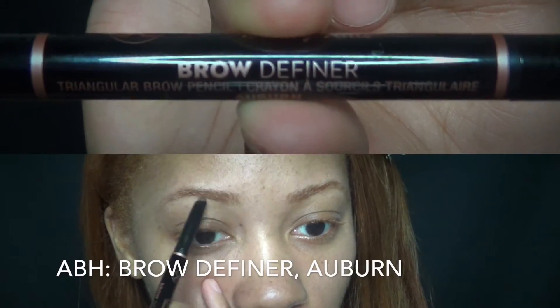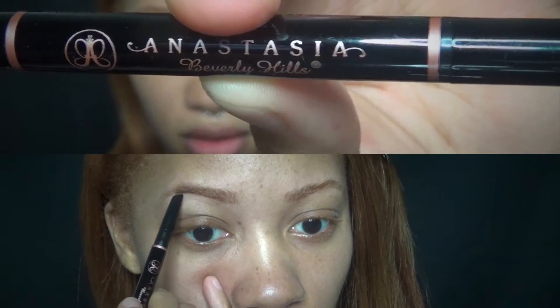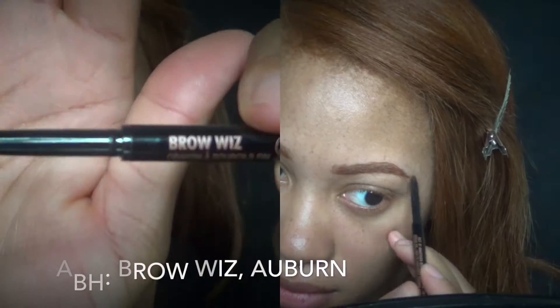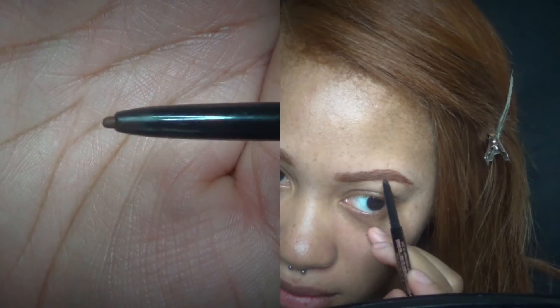So first I start with my Anastasia Beverly Hills Brow Definer in the color auburn. I'm in love with this new brow product because that thick angled point gives me the definite shape I'm looking for. It also works well in conjunction with the Brow Wiz, which I have in the color auburn also, which helps fill in my brows to give that full look.